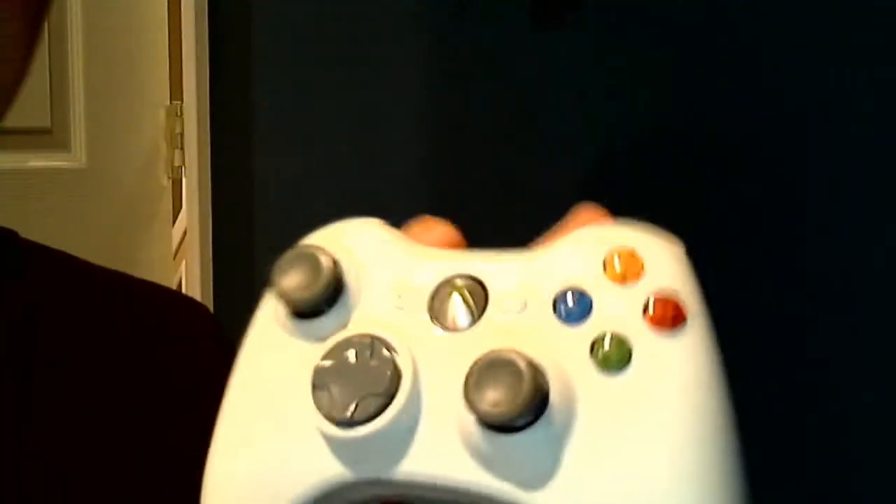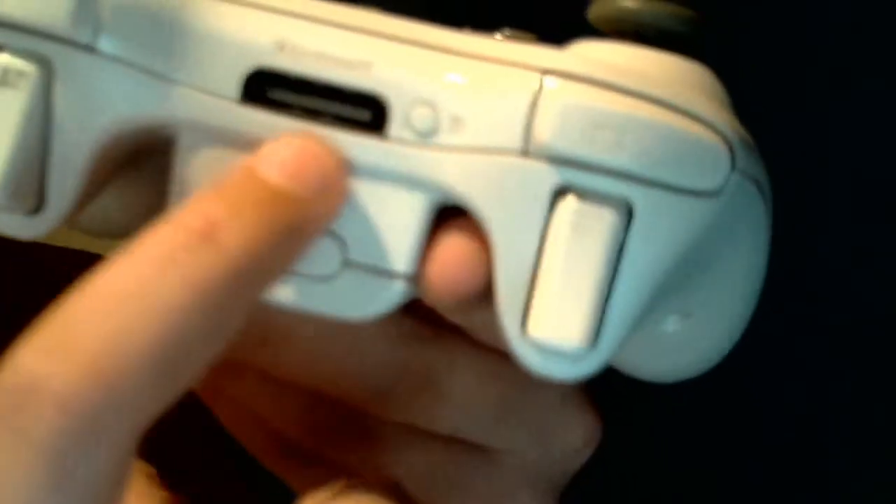Then you got that little button right there — I don't know if you can see that — that's to connect to other Xboxes. If you're having trouble, you hold that little button in right there and the Xbox button, and they will connect with each other.